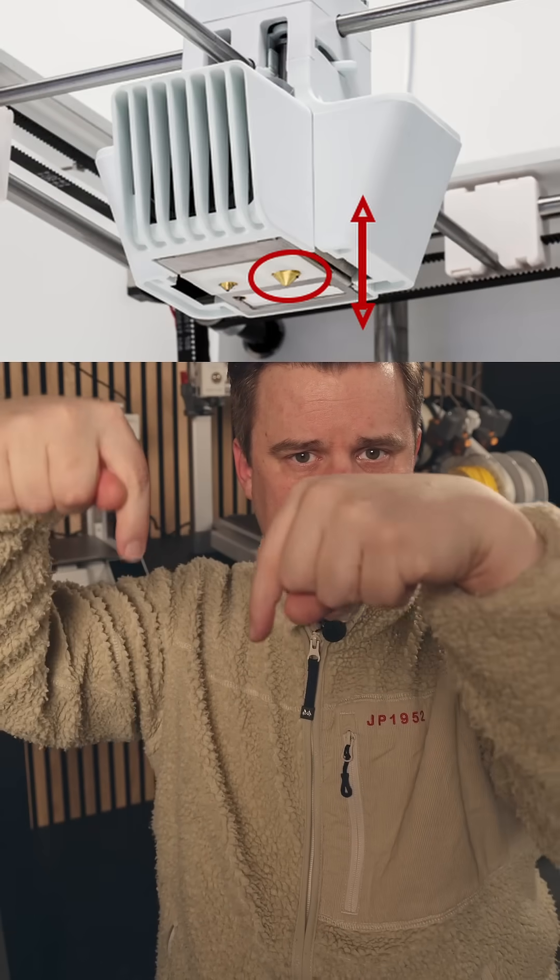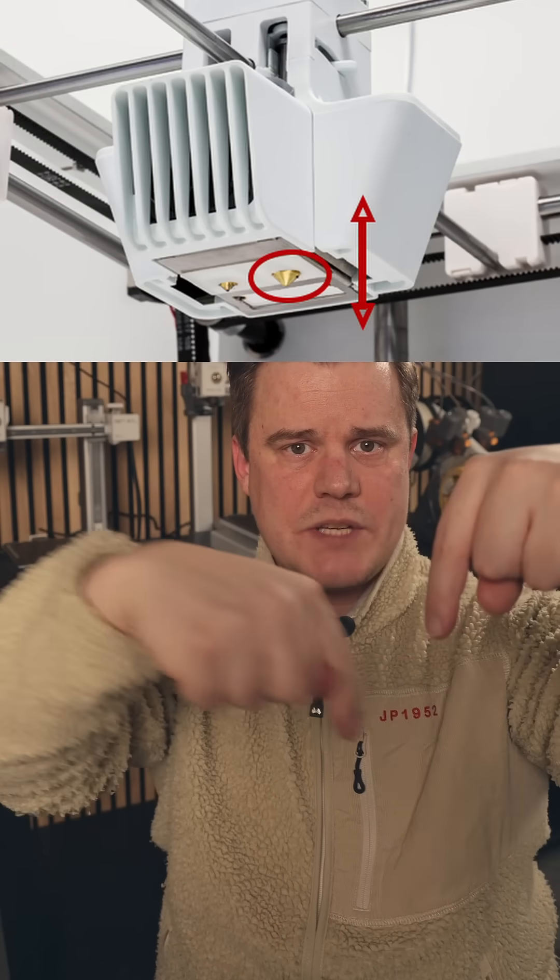Let's first look at the dual nozzle system. This is not an IDEX or a multi-tool changer. It appears to be the Ultimaker style of having one nozzle offset, and then you can mechanically switch that down, which means you can print with one nozzle while the other is not in the way. This is a really cool system and it might speed up color changing and reduce purging as well.